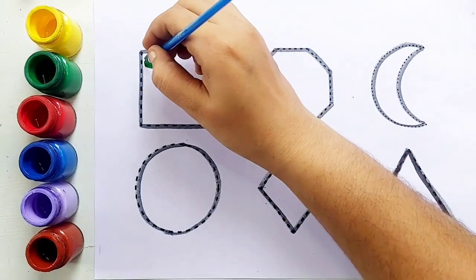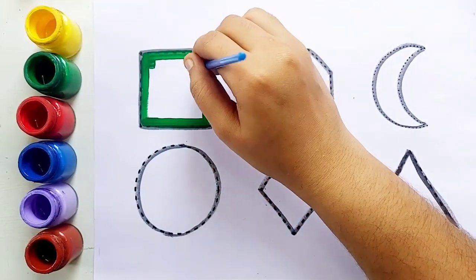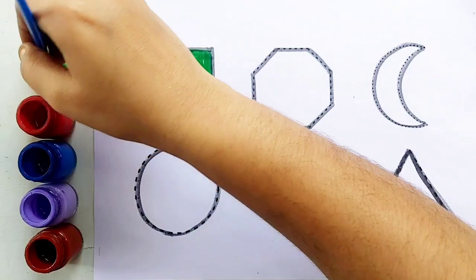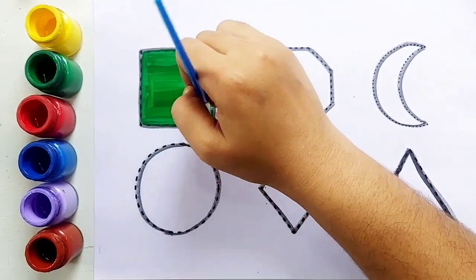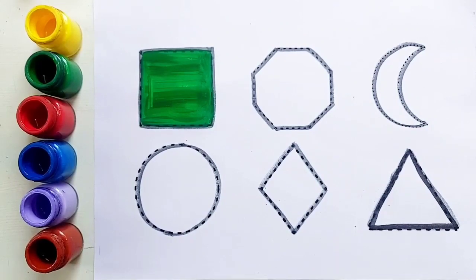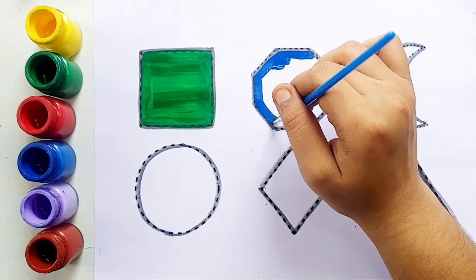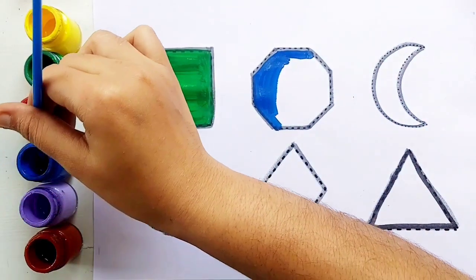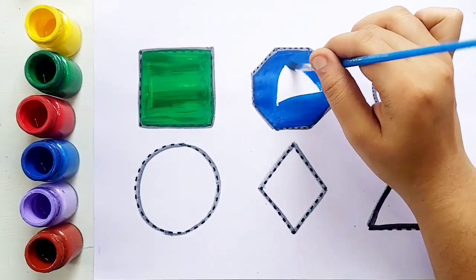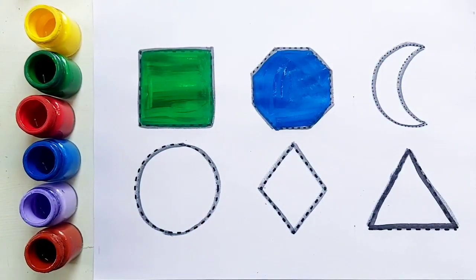Green color, square. Green color, square. Blue color, octagon. Octagon. Blue color, octagon.